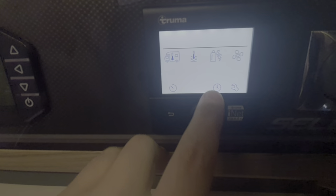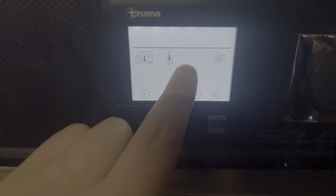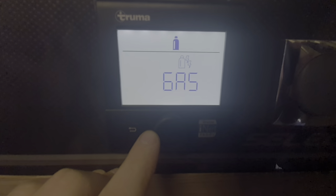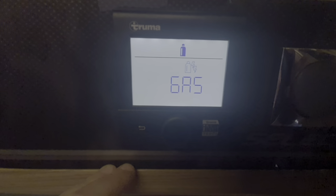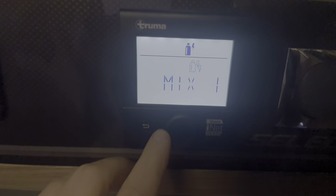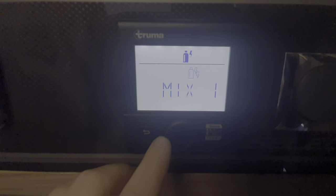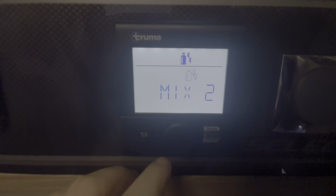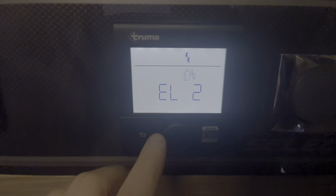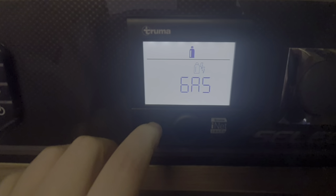The next option is the fuel source. You can select gas — you'll need gas bottles connected and the system purged for a pure flow of gas to your boiler. Or you can select a mix of one kilowatt electric and gas, a mix of two kilowatt electric and gas, electric only on one kilowatt, or electric only on two kilowatts. To come out of any of these menus, press the back button.